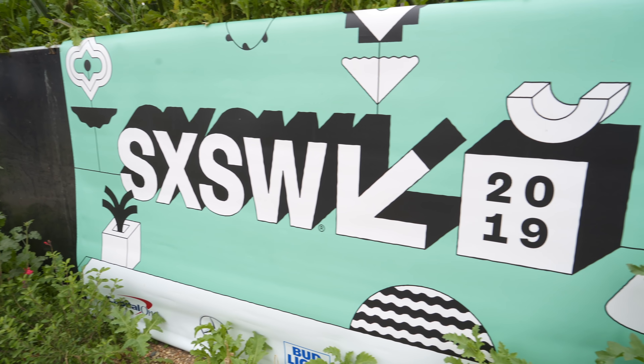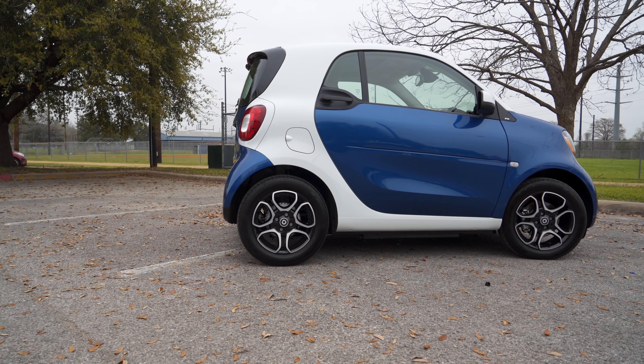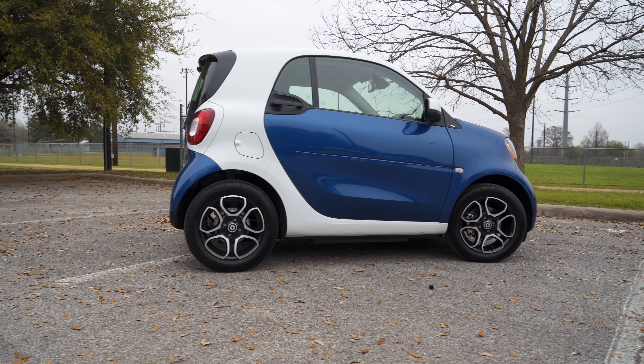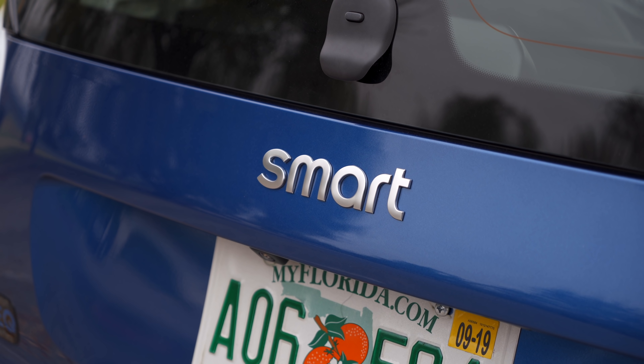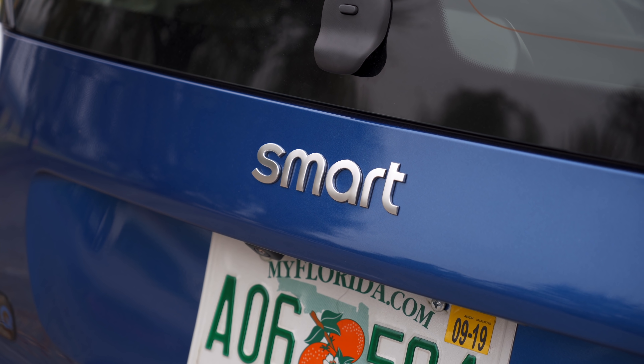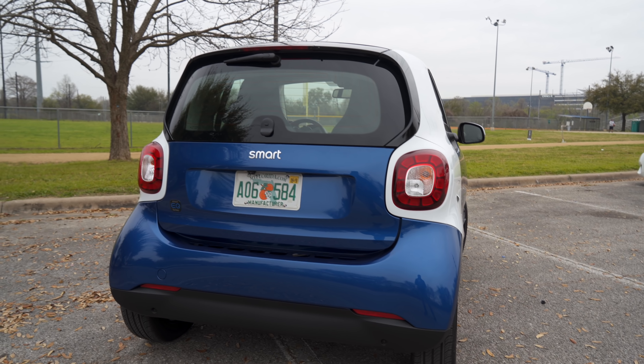YouTube, what's going on? Kevin the Tech Ninja. If you follow me on social media, then you will know that last week I was in Austin, Texas for South by Southwest. I was actually there to check out the Smart EQ 4.2. I spent a lot of time with the team, the car, and all the extra activities that were at South by Southwest. Big thanks to them for sponsoring this video, but all opinions and experiences are my own. Let's take a look at what I found.